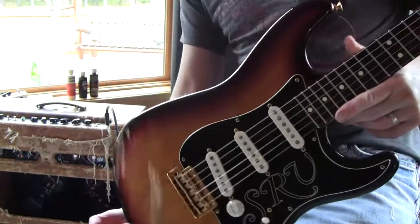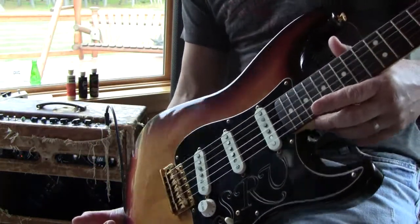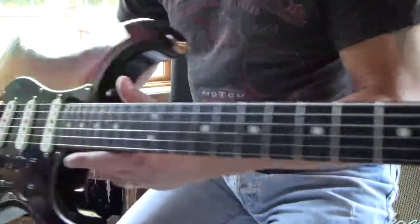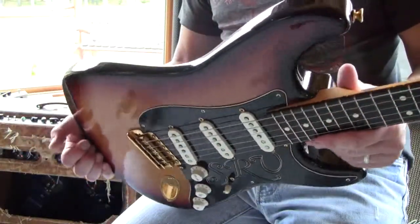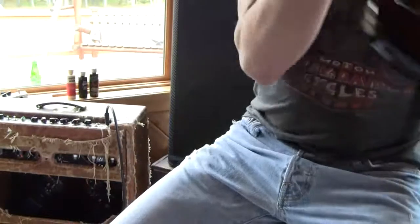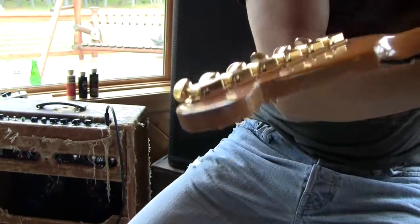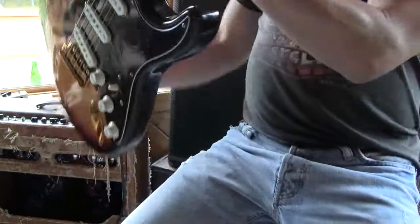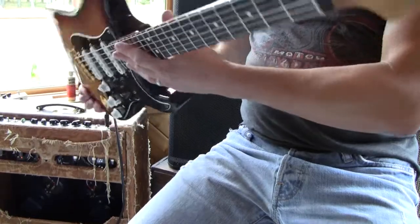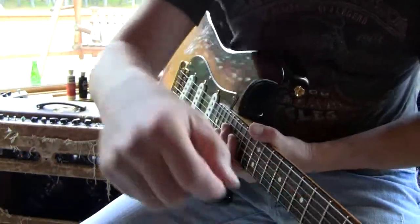I'm not bullcrapping — I set it up perfect. The fretboard is a die for. Gazillion Rosewood, part of Fender history. It's bragging rights. Look at me — the top of the headstock, sides all nice. Serial number: S-E-9-0-8-5-5-3.